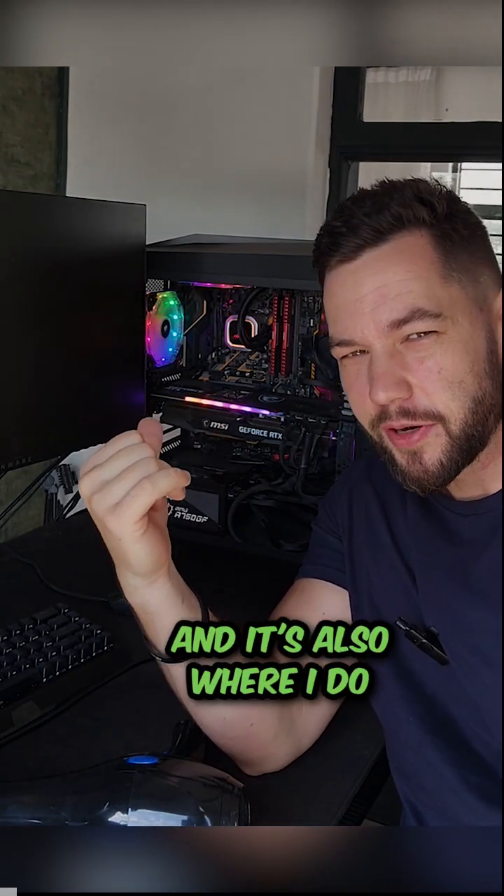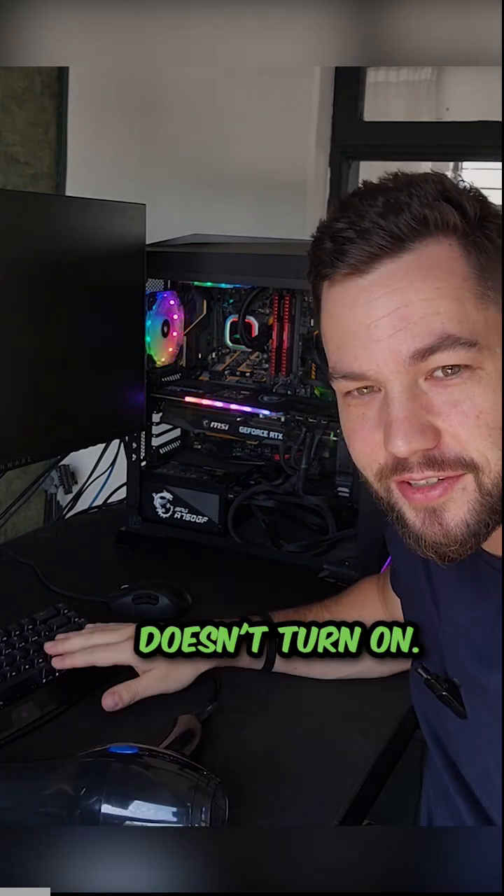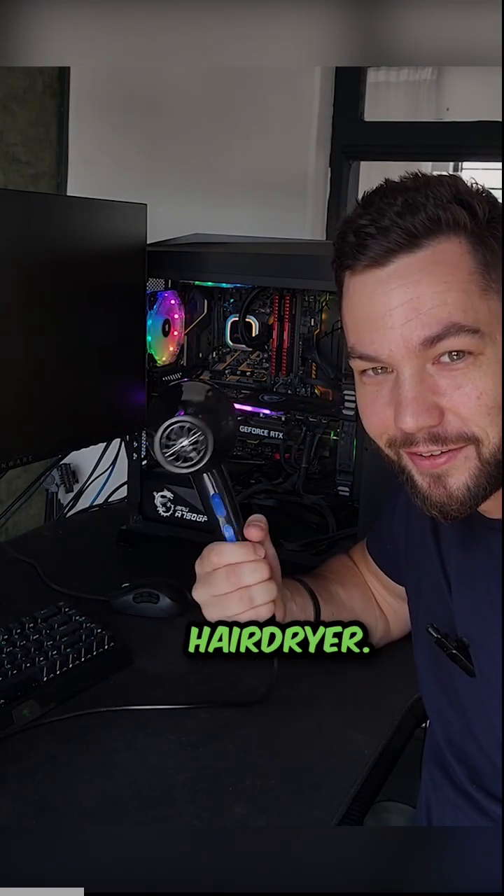This is my gaming PC and it's also where I do a lot of my editing and video work. Recently I've come across this issue where it just doesn't turn on, but I'm going to show you how — I'm going to start my machine using a hairdryer.